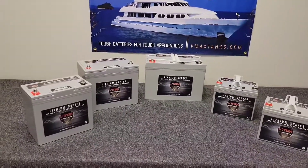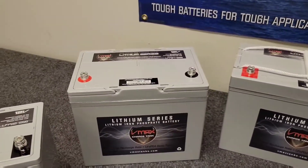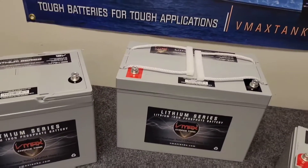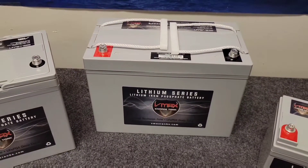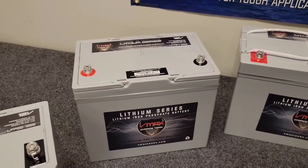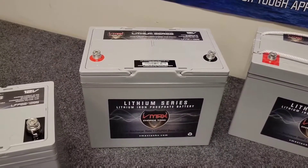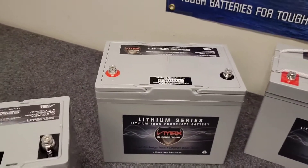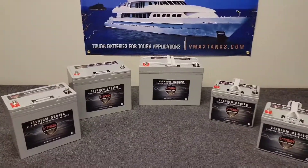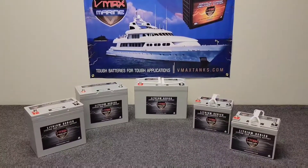If you've got a larger motor like a 55-pound thrust trolling motor, the 100 or the 65 amp-hour would be an excellent option. The 100 amp-hour lithium battery will provide about 6 to 9 hours of continuous runtime, and the 65 amp-hour version will provide about 4 to 6 hours of runtime.